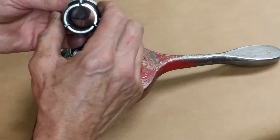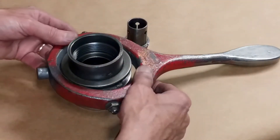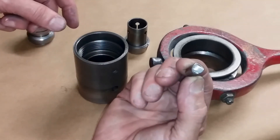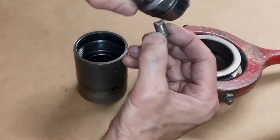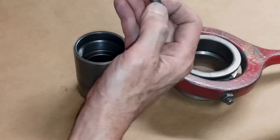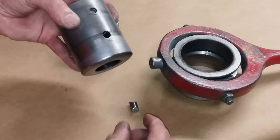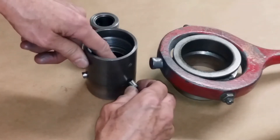The complete collet set comes in all the different sixty-fourth increment sizes. Down in the body, there are three angled fingers that come in and push on this little collar, causing it to slide forward. As it slides forward, it pushes into this taper and squeezes down on the material — a pretty simple base design that works very well.